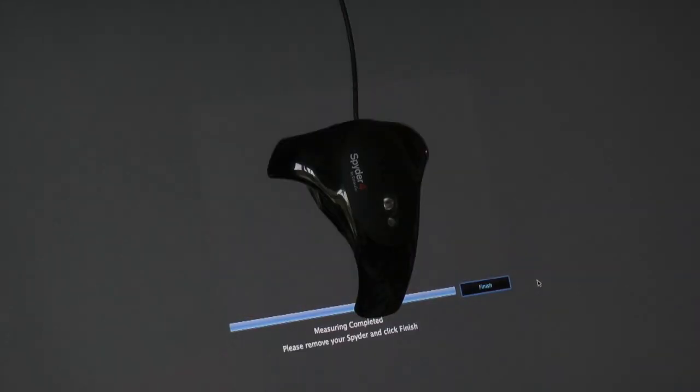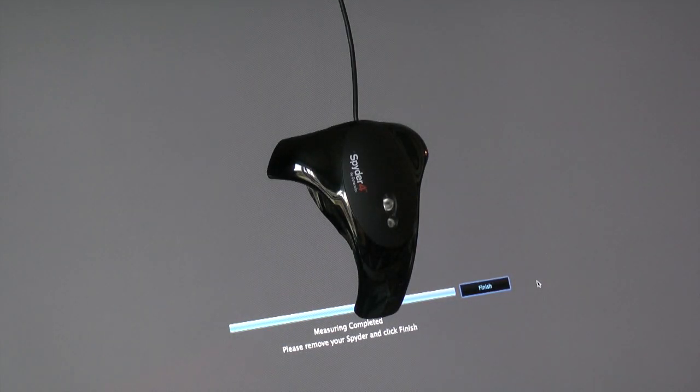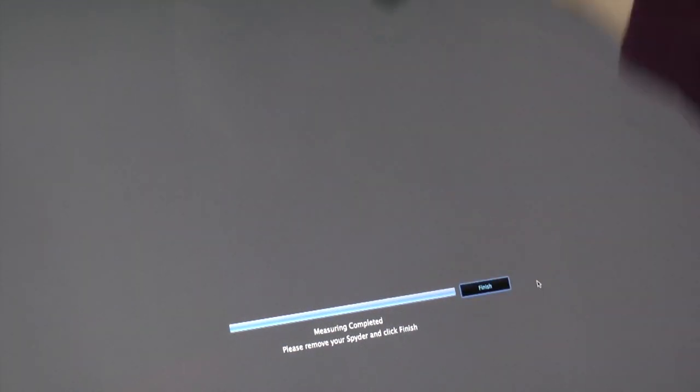You can set the software so it reminds you every couple of months to do it. Once it does that reminder, the first time you'll go 'oh, I'll do that later.' You'll do that for about a week and eventually it'll annoy you so much that you'll actually go ahead and recalibrate. But it's an important process because the calibration does drift on monitors.